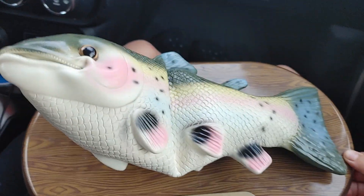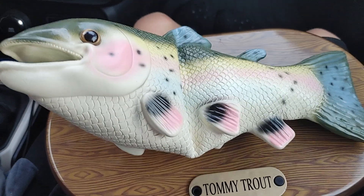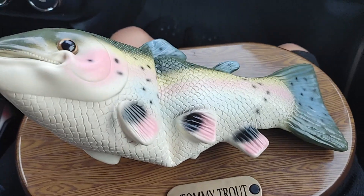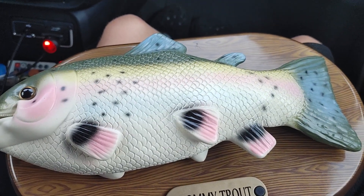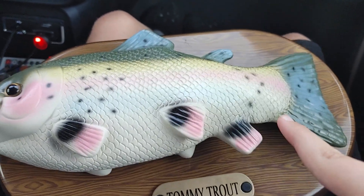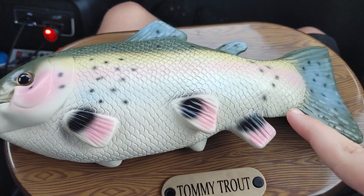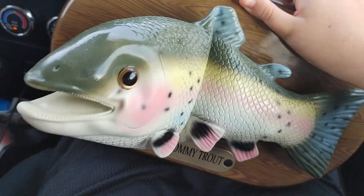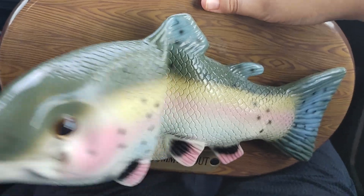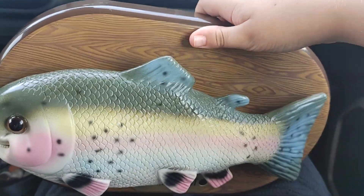Sometimes the tail just buzzes and doesn't move when it's laying down. See? When you're laying it down, the tail just buzzes. And when you set it up, it starts moving.